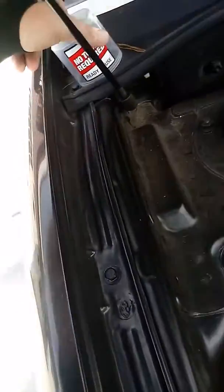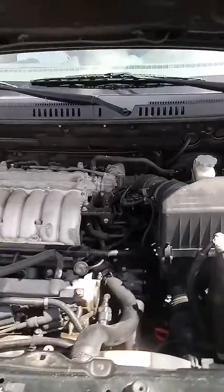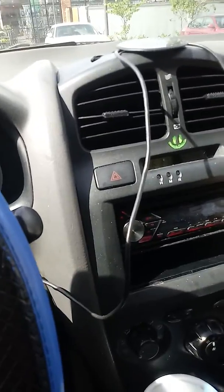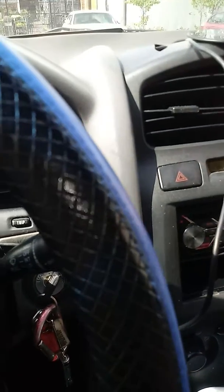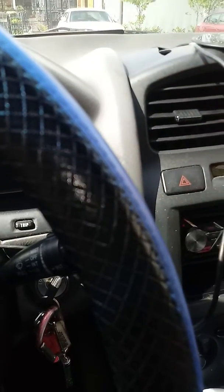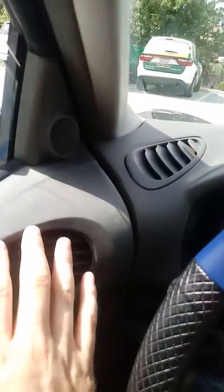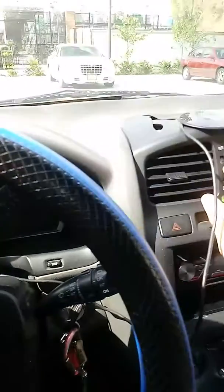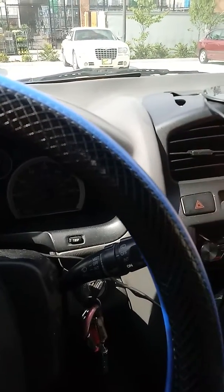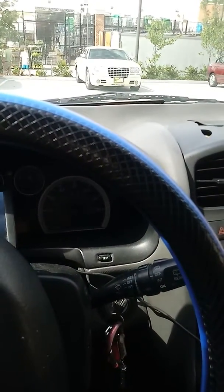That's how you do it. Just going to see if I got AC. Let's see, I don't know. I'll have to start driving and let it circulate through.